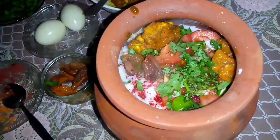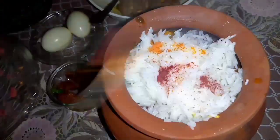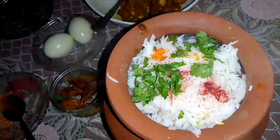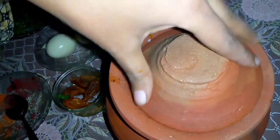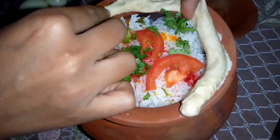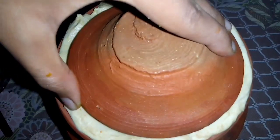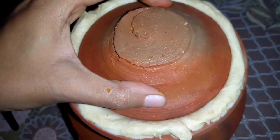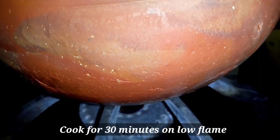It's made in layers. We will cover it — you can use brown or white sugar-sized rice portions. Cover the rice completely and put the lid on tightly so the steam remains inside and it cooks very well. Now we will cook it on low flame for 30 minutes.